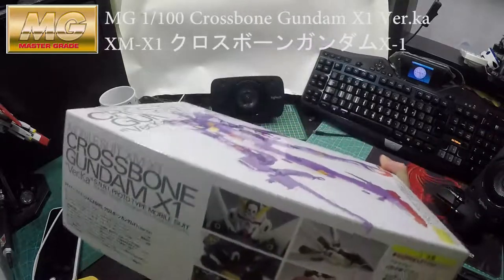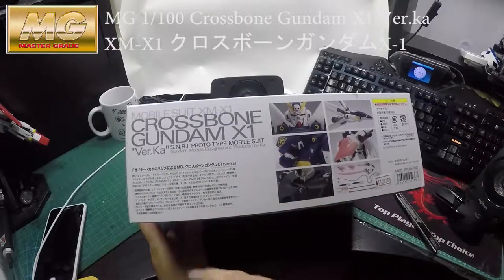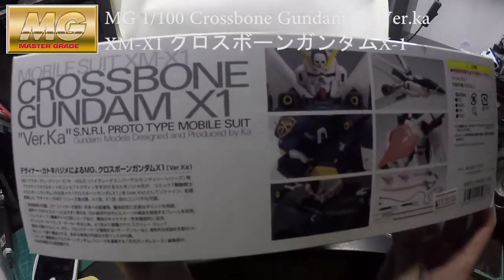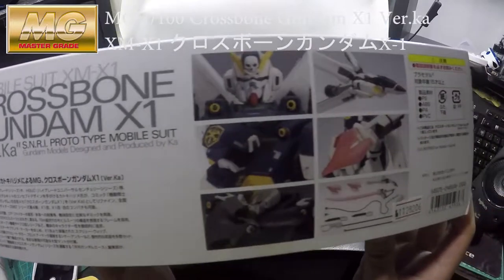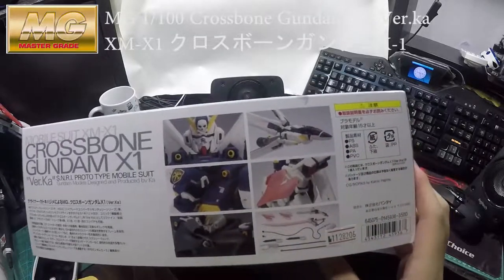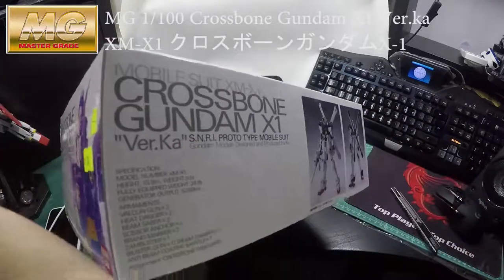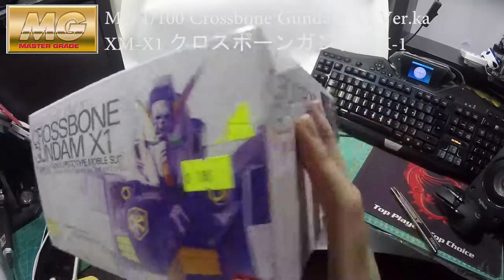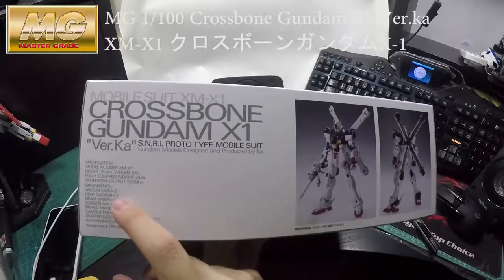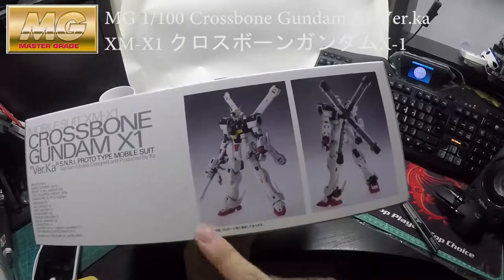Let's get to it. As usual for the Ver.Ka, the packaging is all white — pure white — which makes it look really nice. Moving to the side, you can see the cold fighter as well; you can put the cloak on the X1, which is quite nice. I still have my price tag on it — it was about 180 Hong Kong dollars. The other side shows the specifications of the Gundam itself, front and rear views.